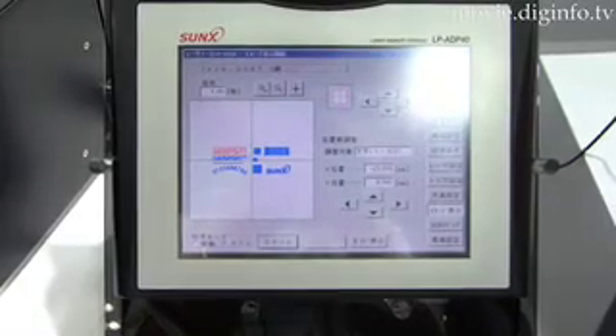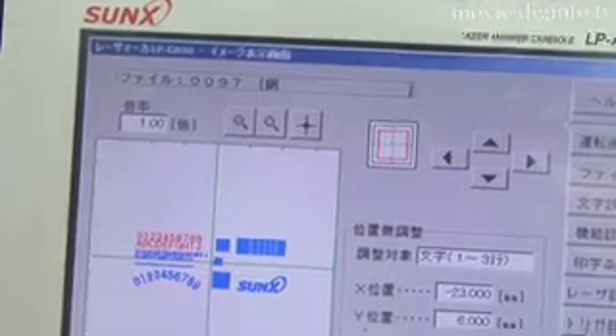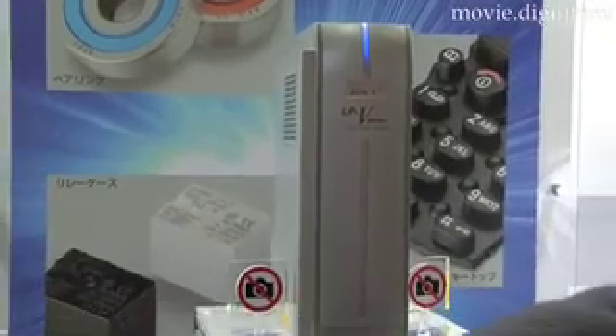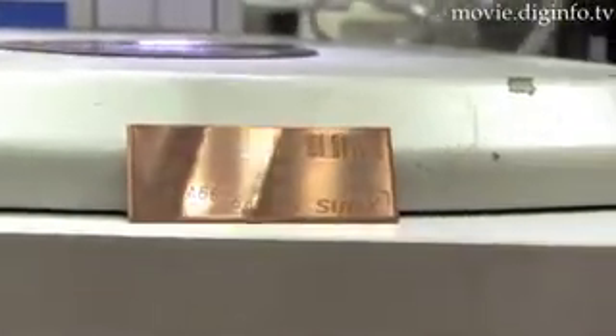The LP400 comes standardly equipped with the laser marker Navi, new software for easy managing of printout data. Users can also use USB memory to save printout data without having a computer on site, by using the console and saving it to the laser marker, which also enables printing.